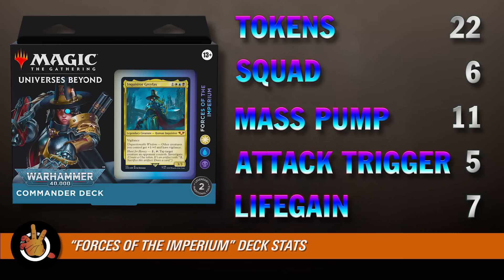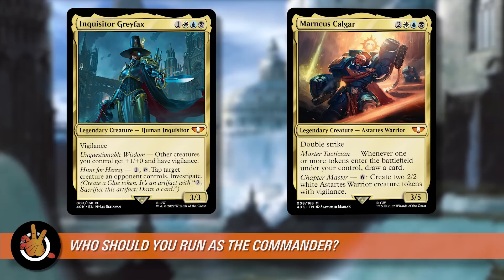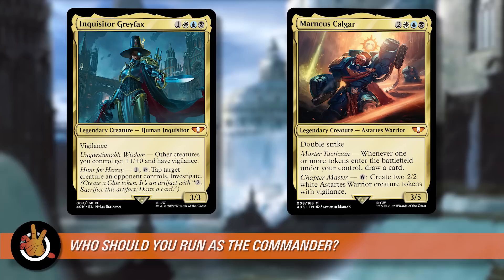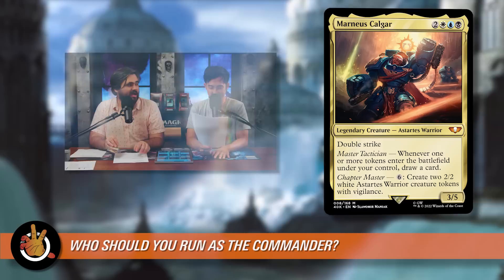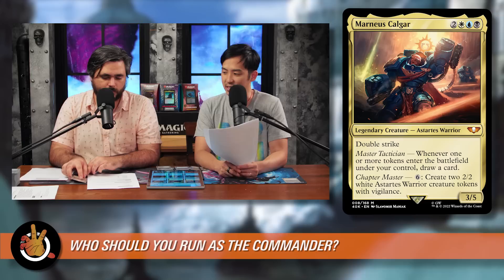The big question: who should you run as commander? We have Inquisitor Greyfax who makes clue tokens, taps things down, and gives creatures +1/+0 vigilance — versus Marnius Calgar who draws a card any time any kind of token enters the battlefield under your control and can make tokens himself. Marnius Calgar is the obvious choice. Really powerful ability — if you have all these other ways to make tokens, you just amplify the card draw enormously. The deck already synergizes better with Marnius than with Inquisitor Greyfax.